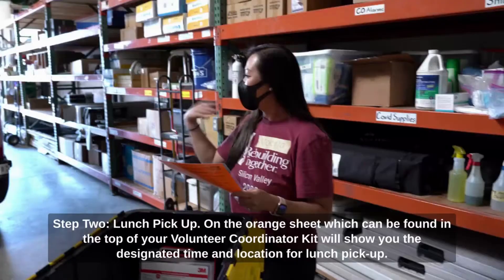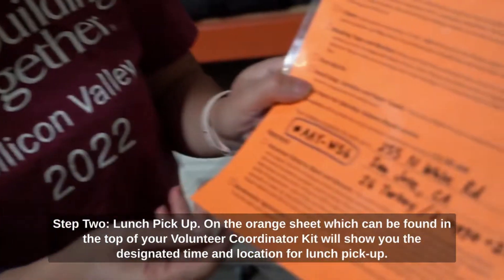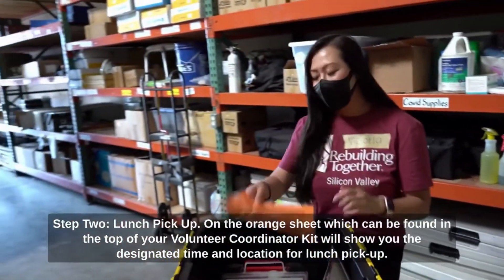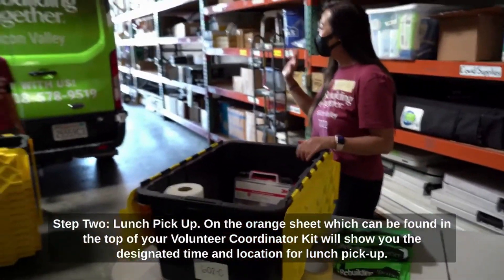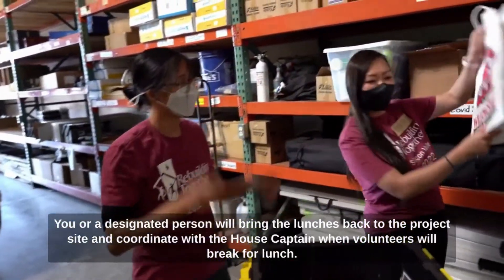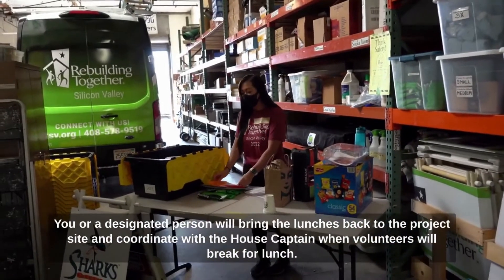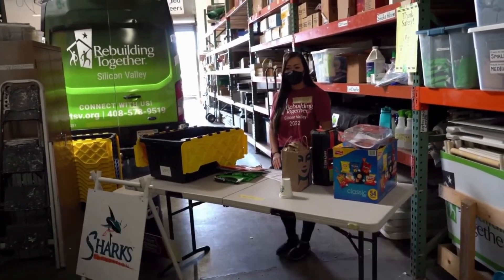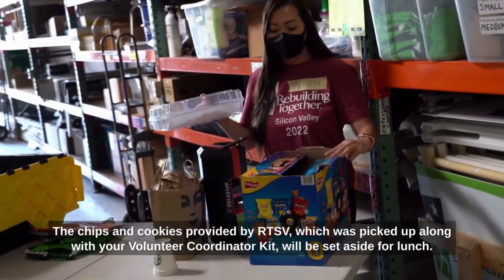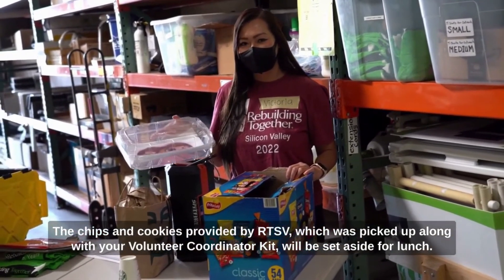Step 2: Lunch Pickup. On the orange sheet, which can be found in the top of your volunteer coordinator kit, will show you the designated time and location for lunch pickup. You or a designated person will bring the lunches back to the project site and coordinate with the house captain when volunteers will break for lunch. The chips and cookies provided by RTSB, which were picked up along with your volunteer coordinator kit, will be set aside for lunch.